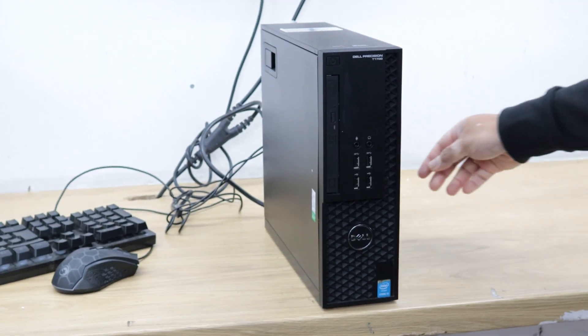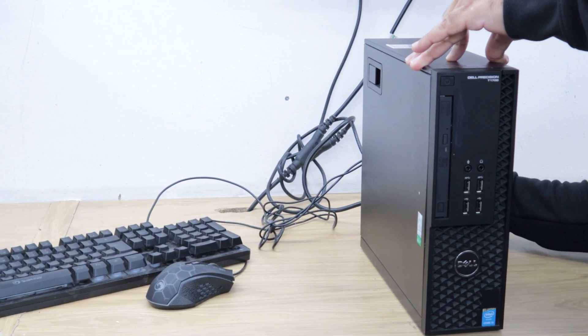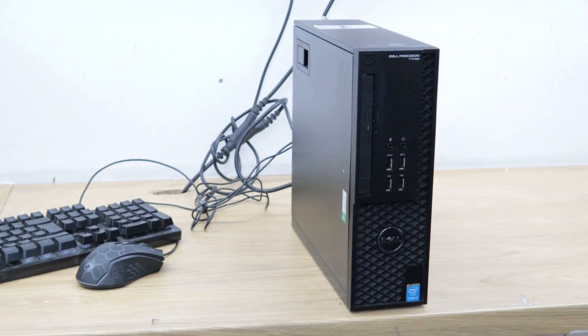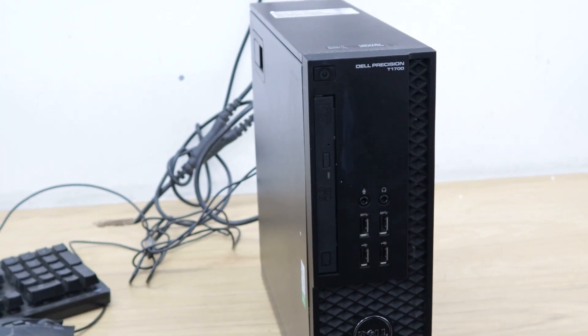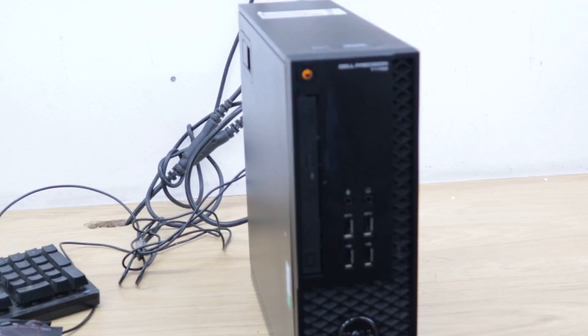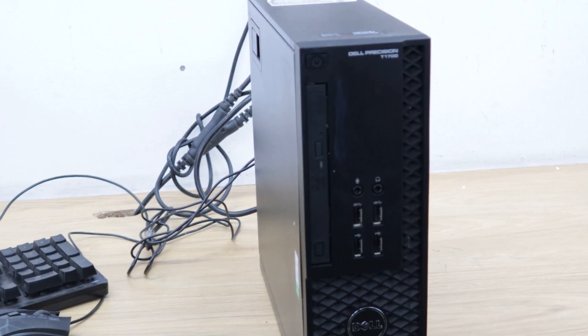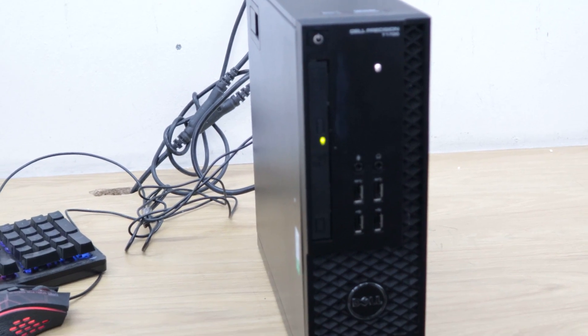I'll plug the power lead in. If I turn this PC on, you can see it keeps coming on and off by itself with nothing displaying on the screen. We are trying to troubleshoot the memory on this PC.